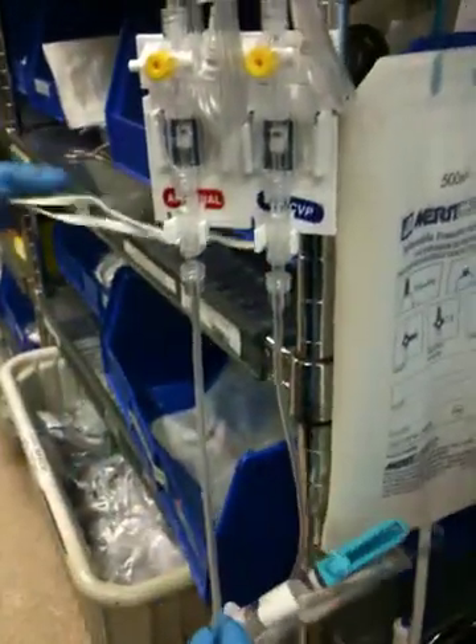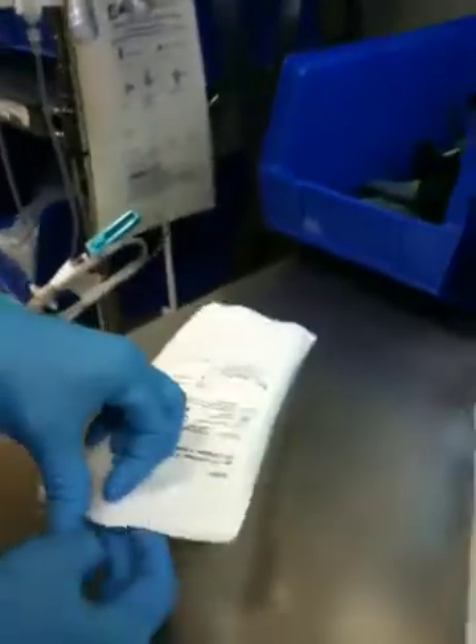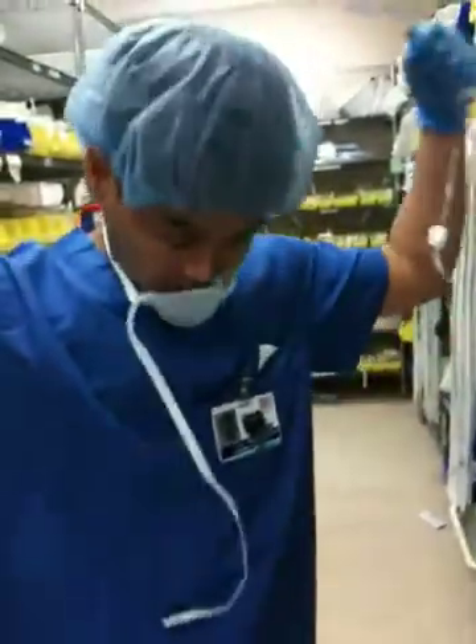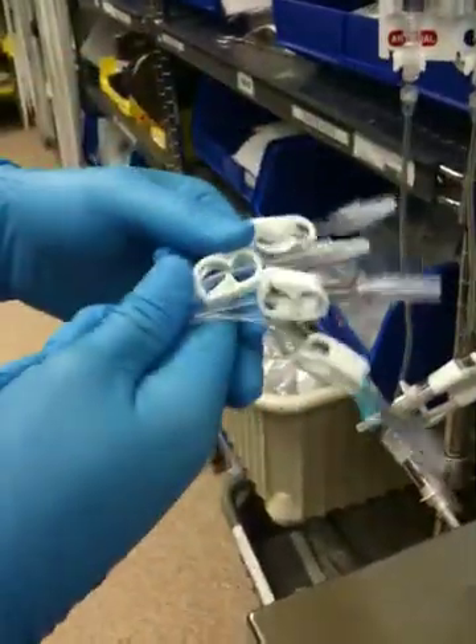You're going to get your quad splitter. Open it up. Take this off. Take this off. Take the spike. I'm going to put this around my neck here. Get the spike. Clamp it. Leave a little space there and clamp it. I'm going to take all these clamps, bring them all the way next to the outputs.